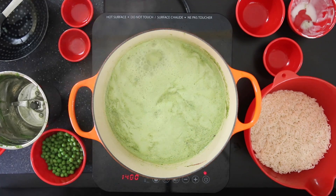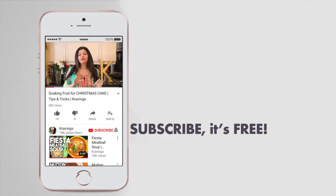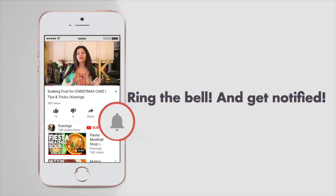This is a super easy dish to make. Shrimp is cooked together with rice in a delicious green masala and coconut base. Before I go any further with this recipe, do make sure you subscribe to my channel and ring the bell so you're notified every time I upload a new video. Now let's get cooking.